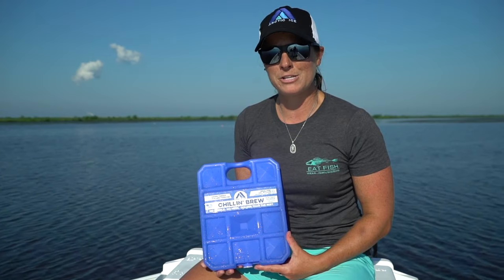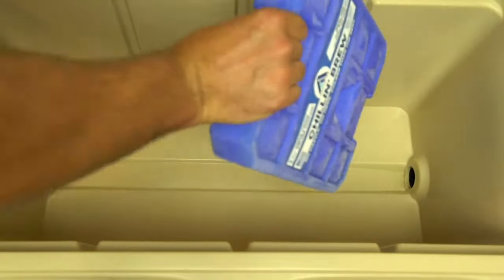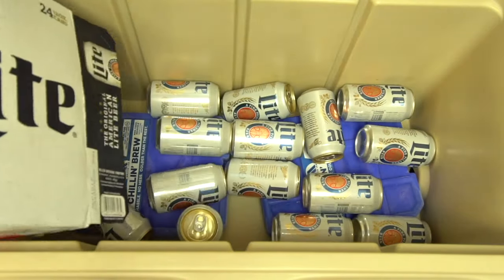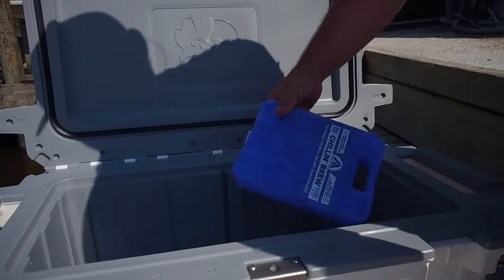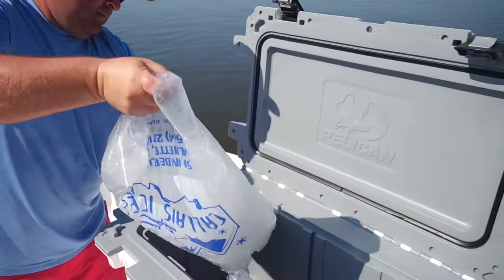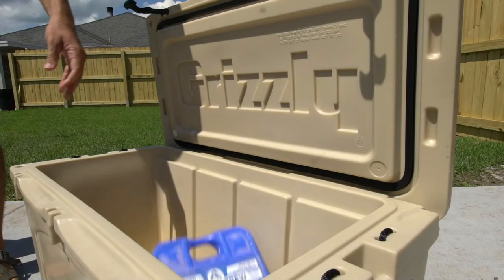The Blue Ice Pack is part of the Chillin' Brew series. This may be one of the most popular ones because everyone likes a cold beer. If you're heading out to a tailgate and need to pack up two cases of beer, this will keep it cold all day. This works great on the boat. It keeps drinks right at that above-freezing temperature. The Chillin' Brew series is also good for keeping ice extended. These are good for drinks, water, sodas, and beer.